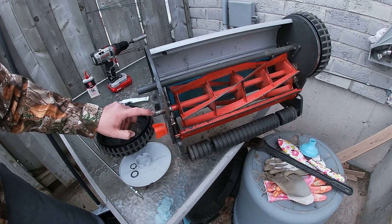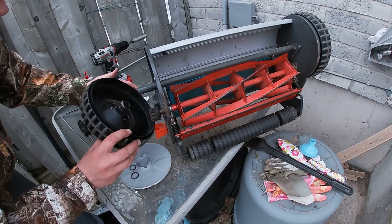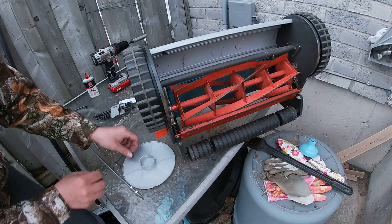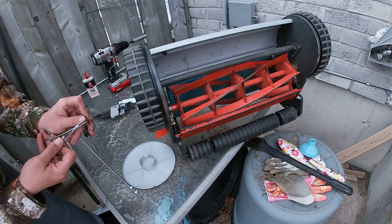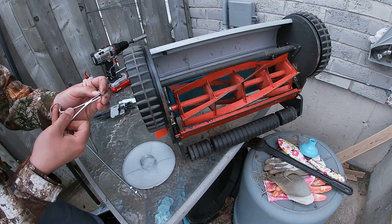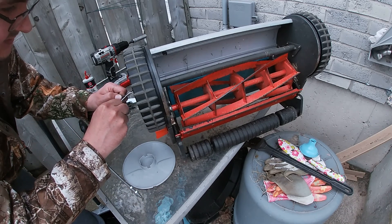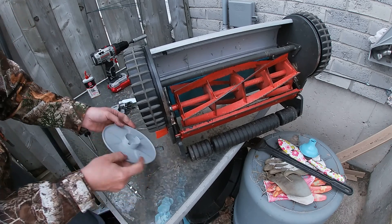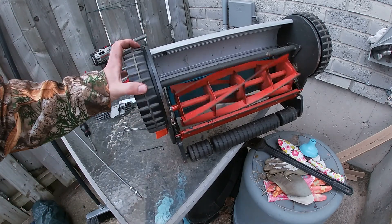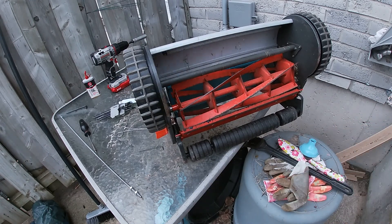We're going to take this gear — make sure that metal piece that I showed you is still in there — slide your gear back on, put your wheel on, then your washer and this piece here. Pop your hubcap back into place. Now that you're all good, you're going to set it back into place.